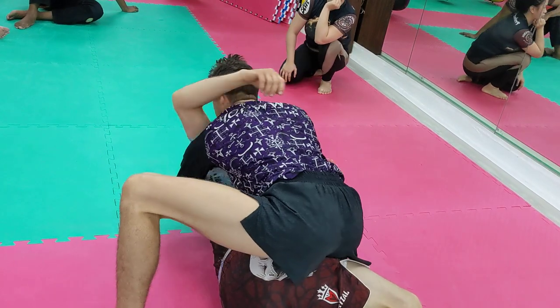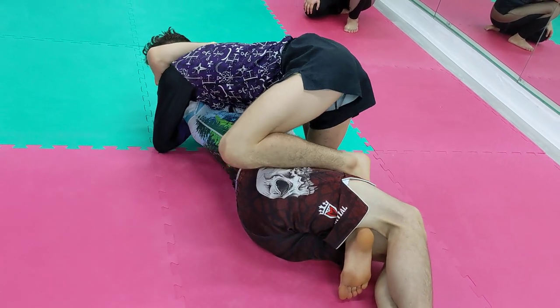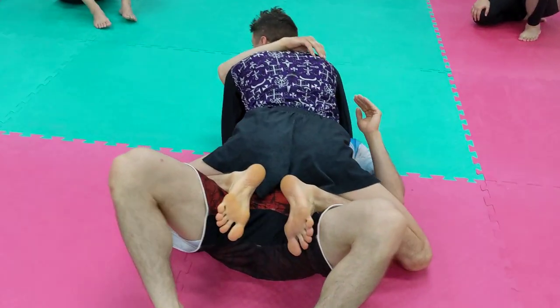Keep it. Get an underhook. I'm going to force this shoulder to the ground with head pressure. Bring this foot in like butterflies. Force his hips to the ground. Now we're in a position called vegan mount.